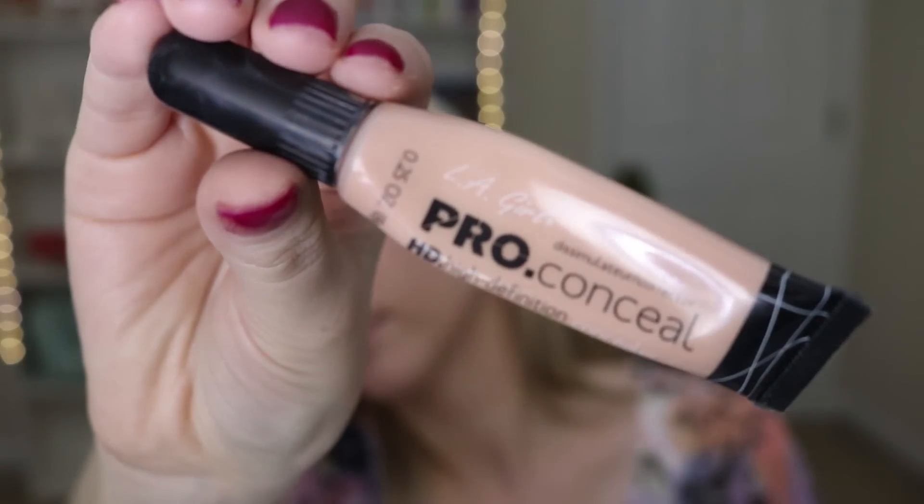I am super pale right now, and I'm just going to blend that into my neck and chest because even that light foundation is too dark for me. Then here I'm using the LA Girl Pro Conceal in Natural.